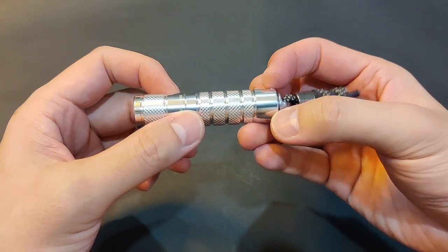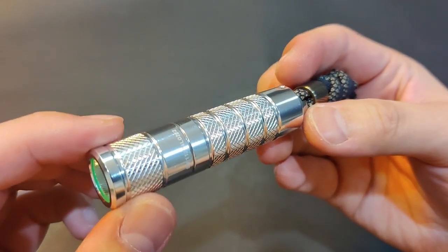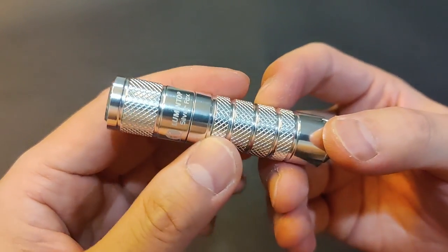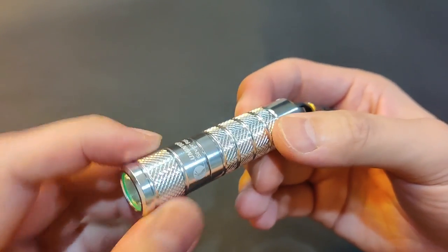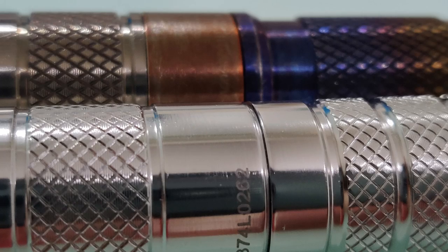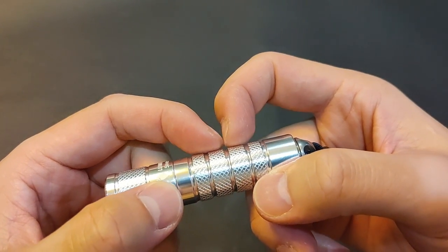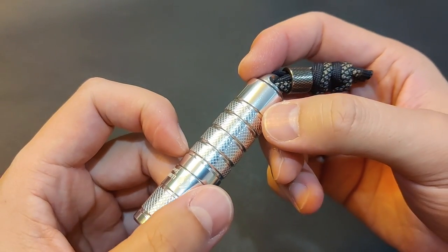Now let's take a closer look at the light. Love the knurlings — kind of reminds me of a certain grey light. Lumintop always has great knurlings. Not sure why these four sections don't have the same size knurlings; it would look much cleaner if they were the same size.